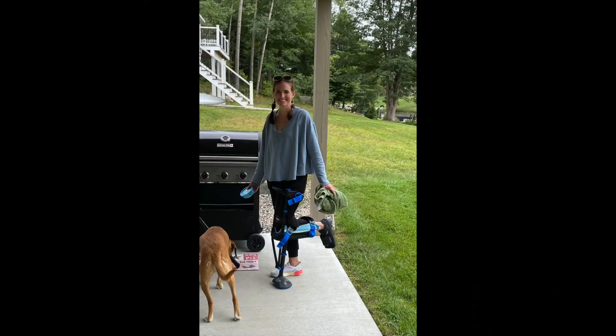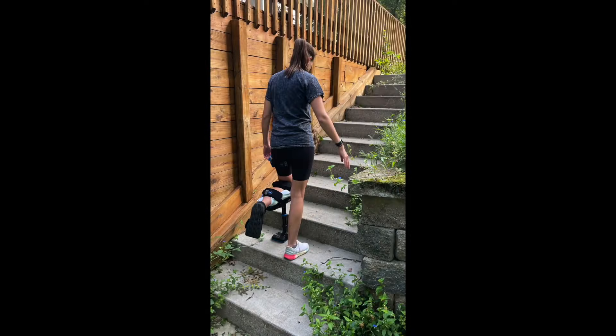The iWalk 3.0 was an incredible tool while I was recovering from my broken foot. I was able to do things I never expected to do while recovering — things like chase after my kids, keep up with my animals, keep up with housework, walk up and down stairs with ease — all because I had this tool available to me. But I did learn a lot while I was using it and I want to share that.